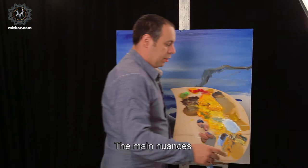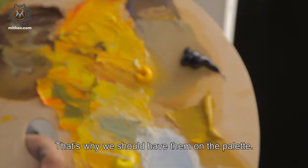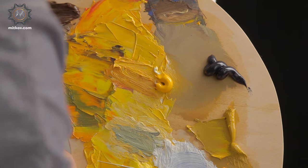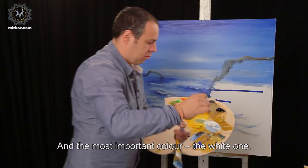The main nuances in this painting are grey, white, brown and ochre. That's why we should have them on the palette. This is the second kind of blue, Neapolitan, and the most important color, the white one.